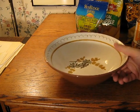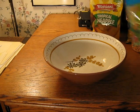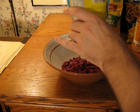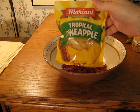Okay, enough talking, let's get cooking. This is the biggest bowl I have, so I'm going to use that to mix it up. I'm going to start with the fruit. I decided to get some dried cranberries and also dried pineapple.